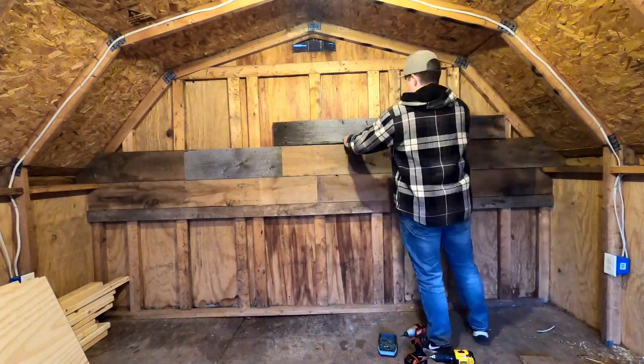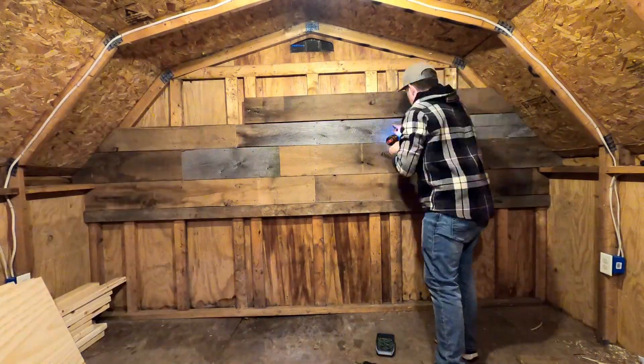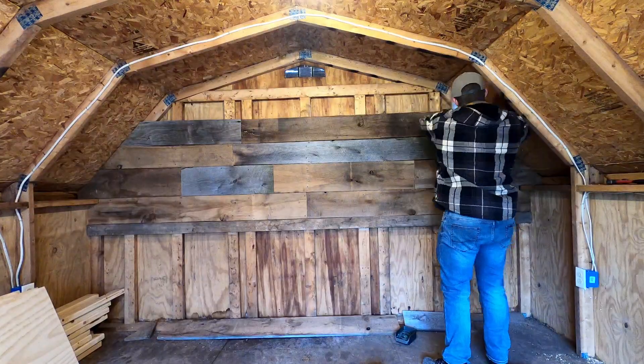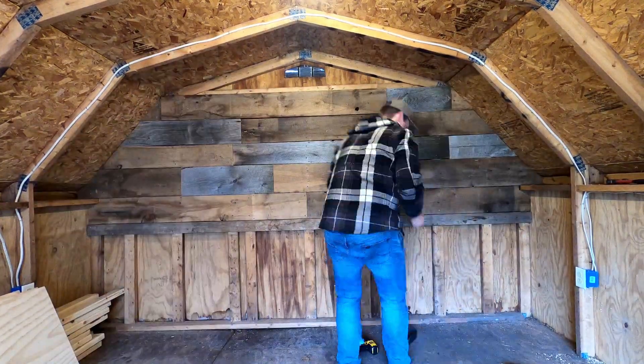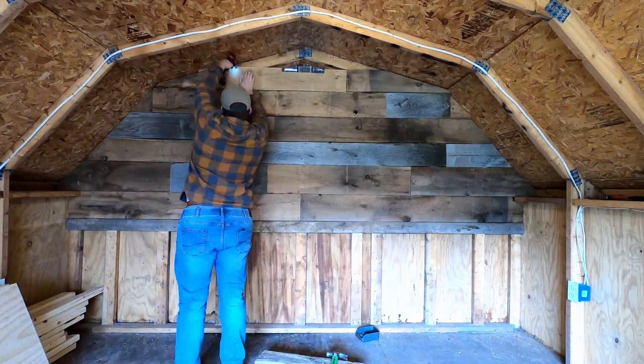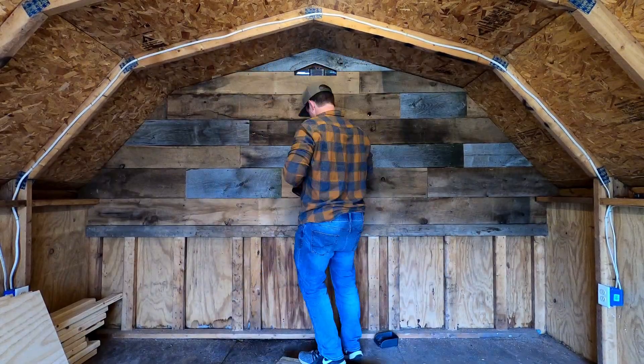Not only will this give us a flat face to build off of, but it will give us a place to hang tools and to help make this place look better. And since this is the first thing you see when you walk into the shed, it needs to look good. And if you're wondering why we started the barn planks only part way up the wall, well that bottom space will be covered by more important things.